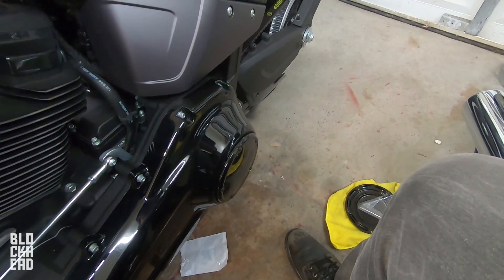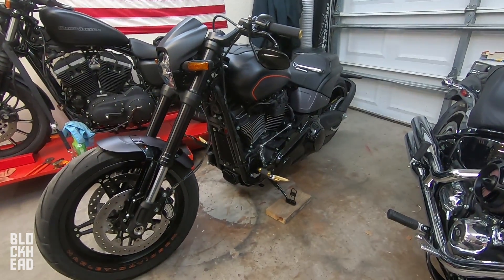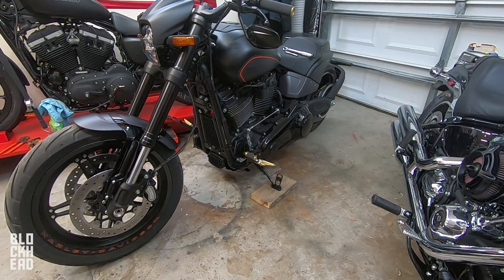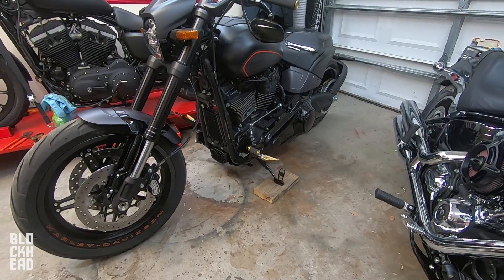Congratulations, you've installed a new derby cover. That's it. All black — I like it. This shouldn't even be a how-to video. I mean, it's pretty easy stuff. Just mind your torque spec and use a torque wrench, but super fast, super simple how-to video.